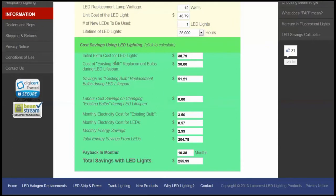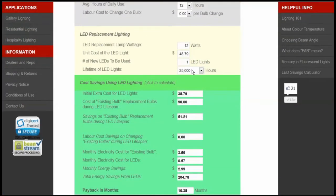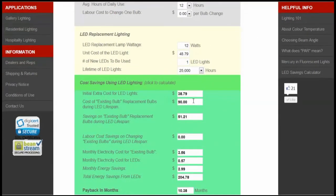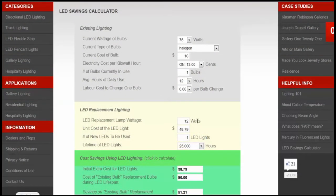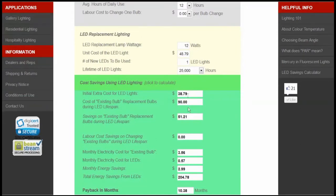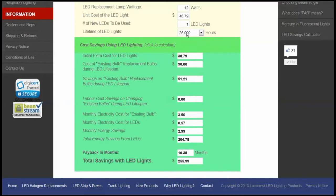The cost of existing bulb replacements during the LED lifespan shows that we saved ninety dollars on existing replacement bulbs. What does that mean? It means the LED light lasts 25,000 hours, and the lifespan of a halogen bulb is 2,500 hours — that's ten times as long. So over the lifespan of the LED, you'll need to buy ten halogen lights. We've already accounted for one at the beginning, so you need nine more, costing ninety dollars. Simply on the basis of buying replacement bulbs, the LED light will save you fifty-one dollars and twenty-one cents.